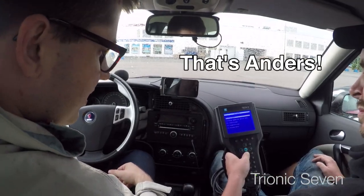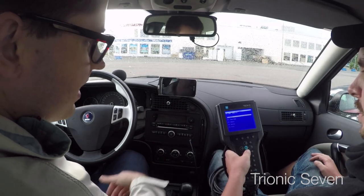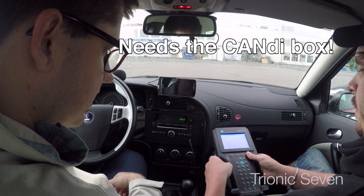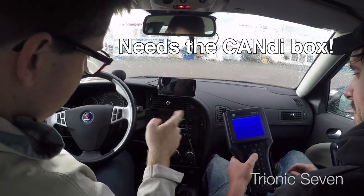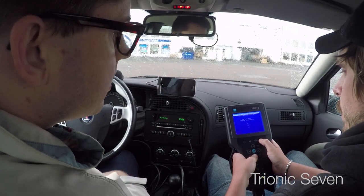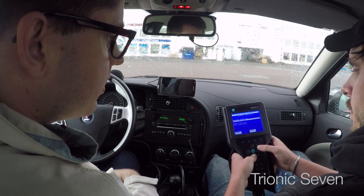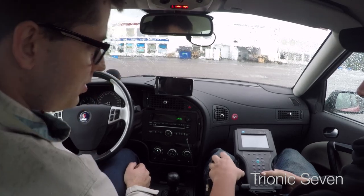All right, Tech 2 - let's go. We connect the instrument, start the car, ignition on. So the Tech 2 instrument - apparently candy is required for alarm programming. Now we choose the alarm setting. It's under body and then twice, and then we enable the alarm. Current setting with alarm - perfect. Thanks to Anders for letting me use his Tech 2. We had a bit of problems at first but now everything's working.